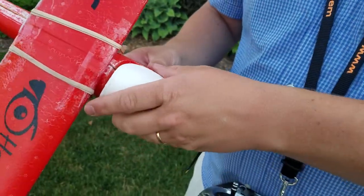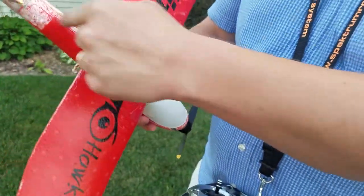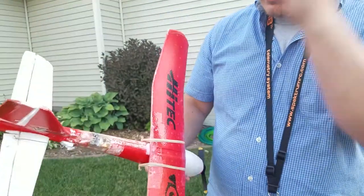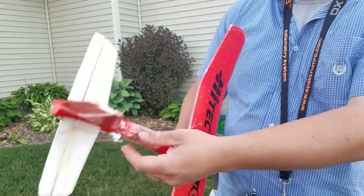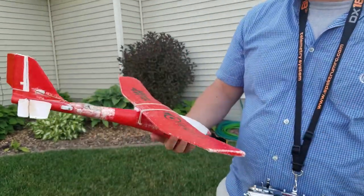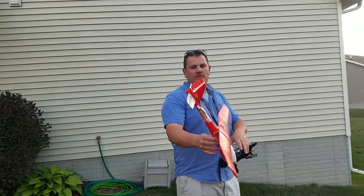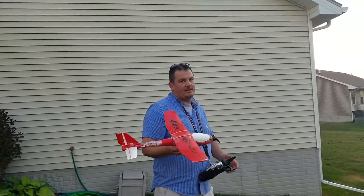The ESC — I think it's a 12-amp ESC. The wire goes back to the Orange RX Ultra Micro. I took the bind plugs, bent them over, and cut them so that it kind of smoothed over. This is going to be like the third flight.